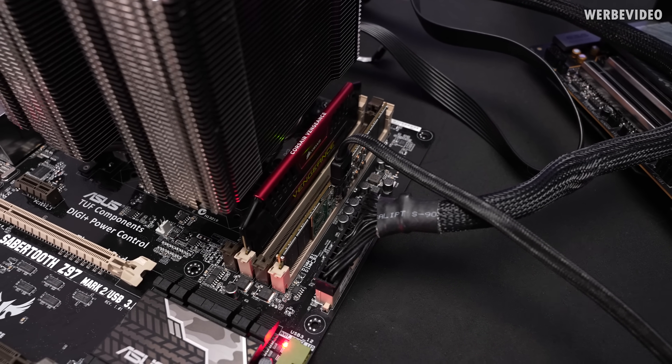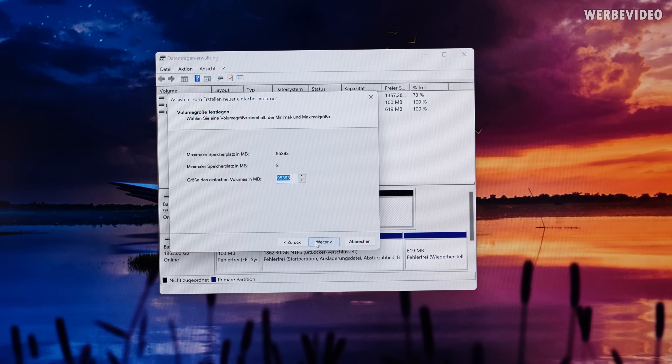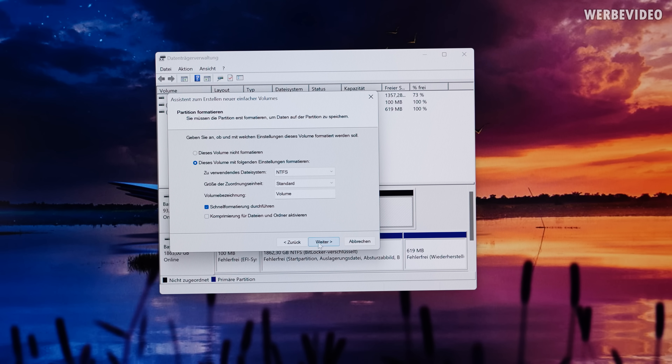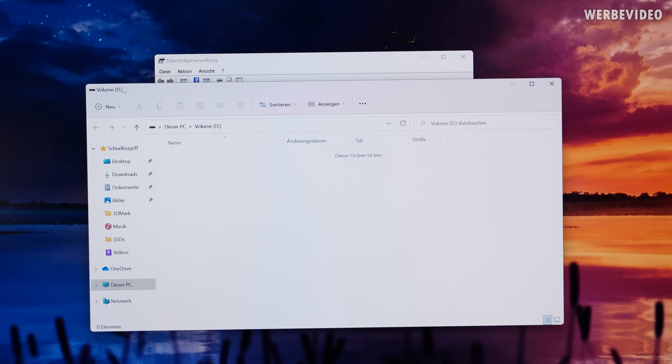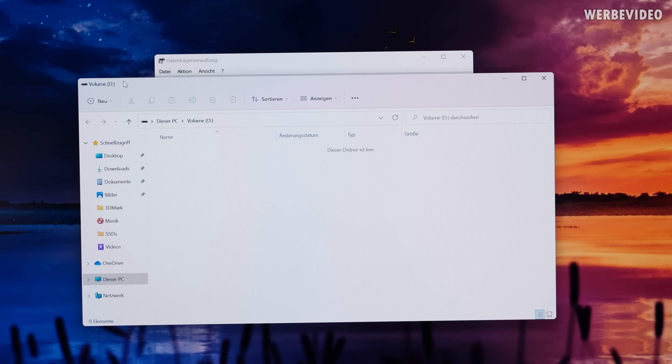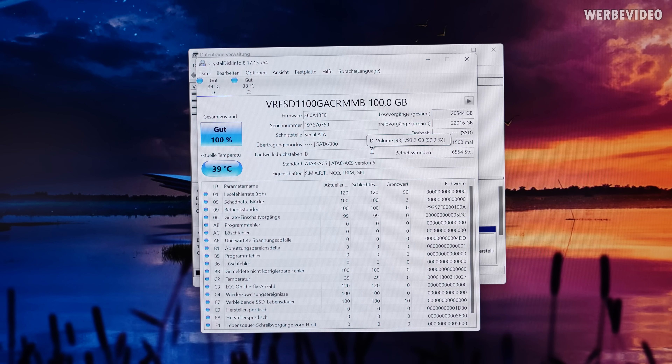Switching back to the main system — this looks better, at least no error displayed. I'll try to initialize it now. Formatting the drive took over 5 minutes, which is a long time, but at least it worked. With CrystalDiskInfo we can see it's definitely a used drive: powered on 1,500 times and used for 6,500 hours — that's 273 days. So definitely not a brand new drive, but it still reports 100% health. Let's perform a benchmark.